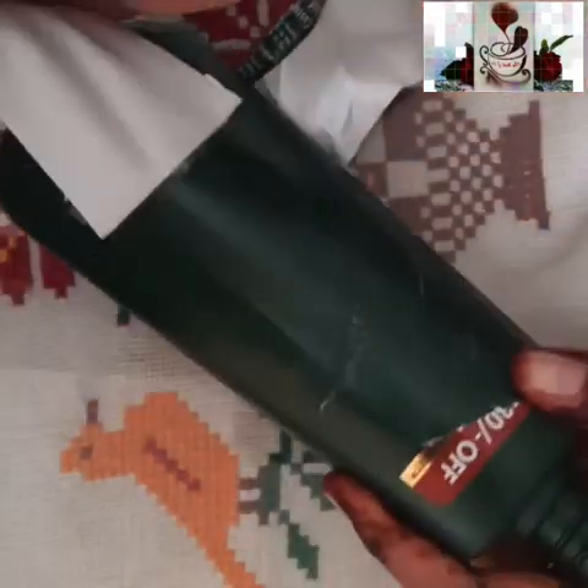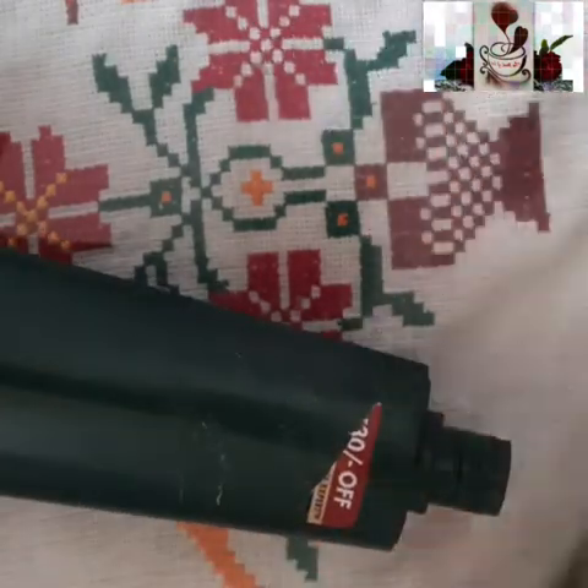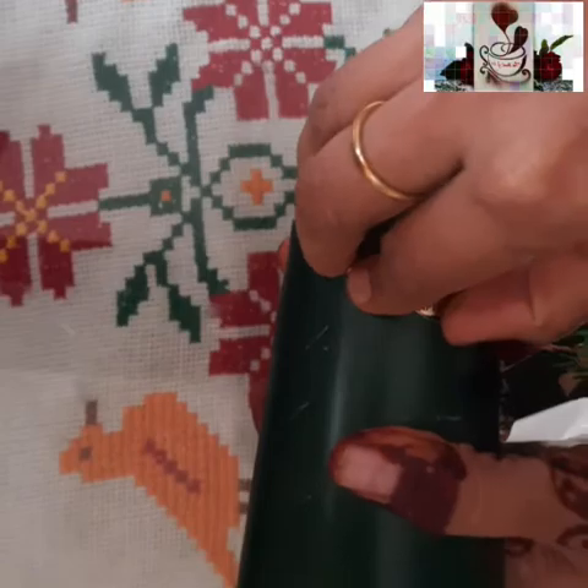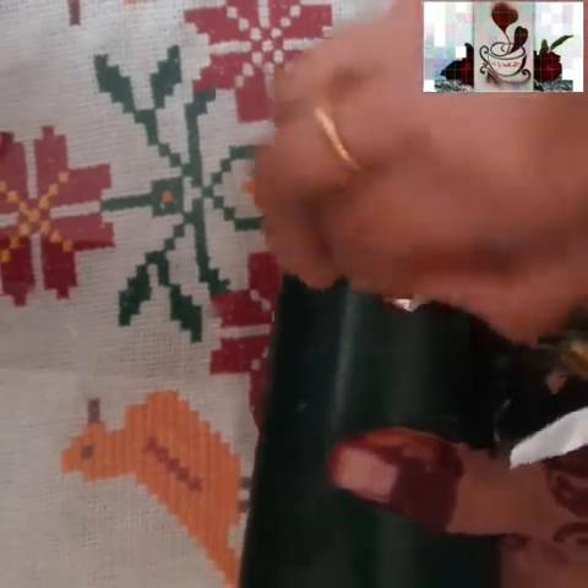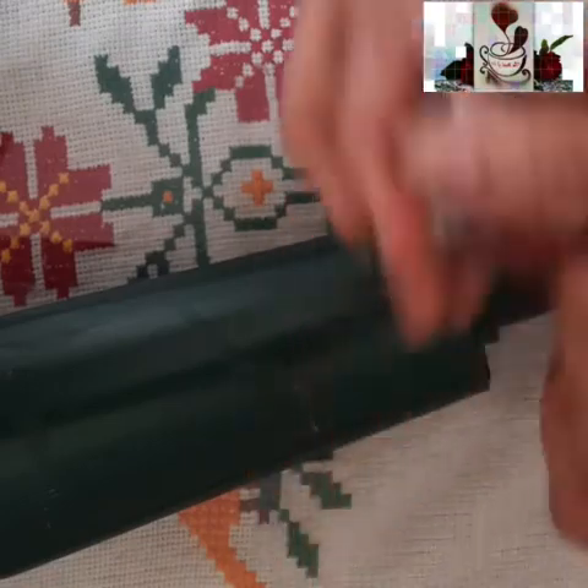Whenever we cook pumpkin we tend to remove the seeds and throw them away. You can take those seeds, wash them, and dry them in the sun. Once the seeds are dried you can use them for this activity.